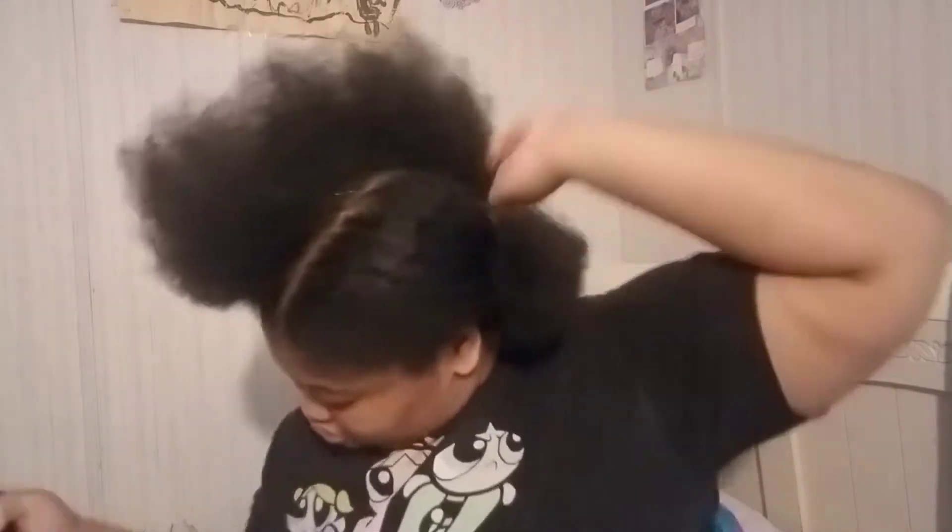I already kind of wet my hair down and detangled one side, and I parted off a little tendril here for later. We're gonna wet it a little bit more and add some of this Aussie Moist — just a little bit, because you don't want too much conditioner in your hair, especially if you used some not too long ago. Get it to the ends.